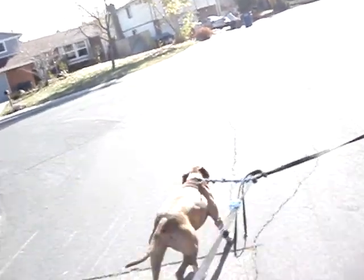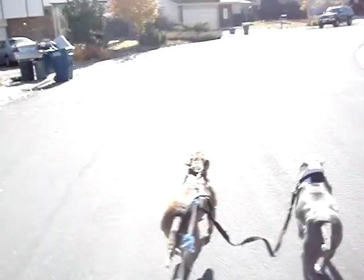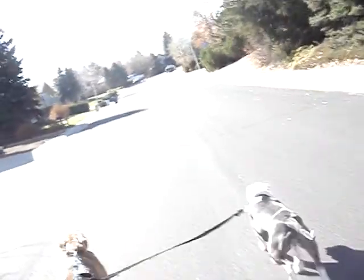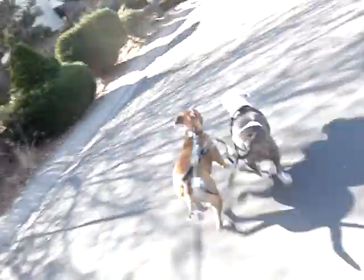You wouldn't believe how far we actually go each day. It's estimated like three miles or something like that. Do all kinds of cool stuff — you can go any direction you want on this road. I got like 10 horsepower motor right here.